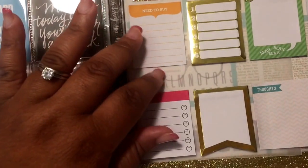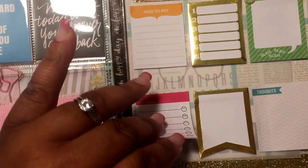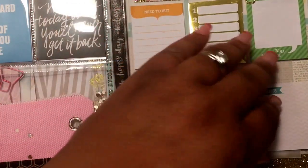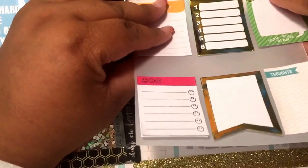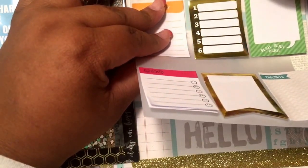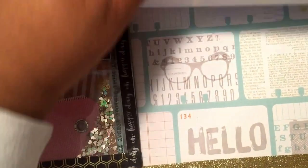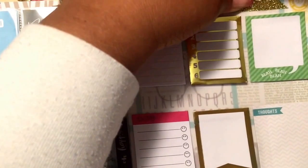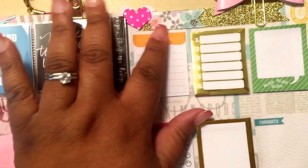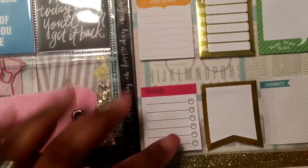Then she added these in here — I know she got these from Recollections, I believe, so these came from Michaels. So cute. She put those on acetate, it looks like. You can remove this if you want — it flips up — but I'm going to keep it all together. I thought that was really cute. I just love all the little details: pink, hard, flex, and stuff. I just love those details.